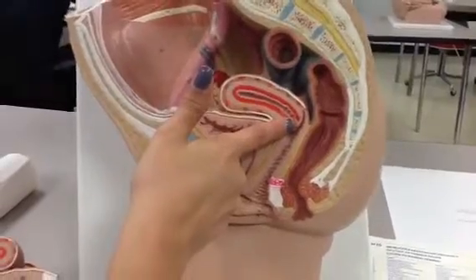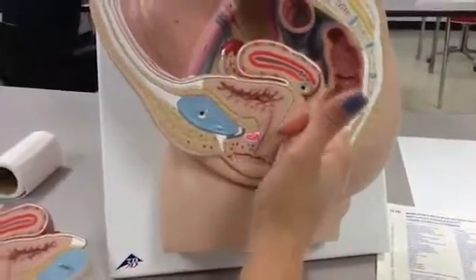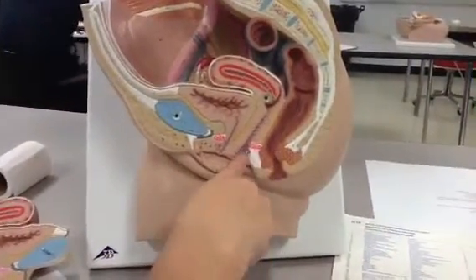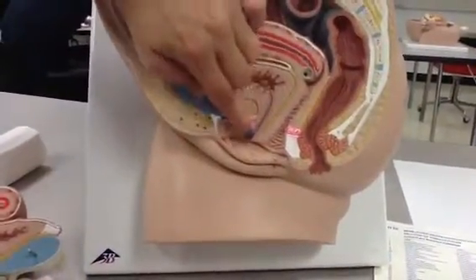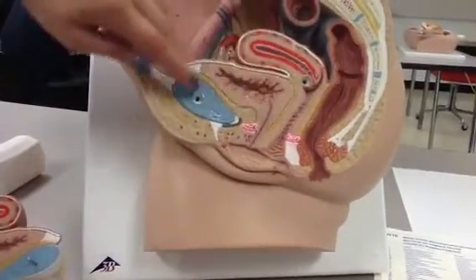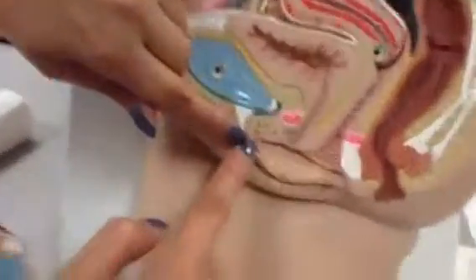And then we're going to have the vagina, which is number 21 on this model. And then our urethra, which is this one, which is where we pee — pee comes out of the bladder from there. And then our clitoris is right here, number 20.